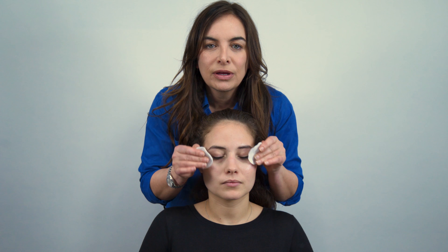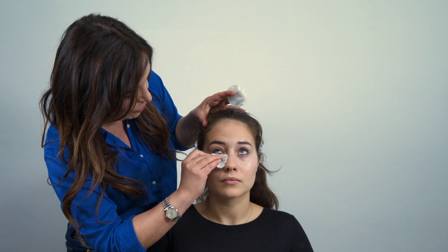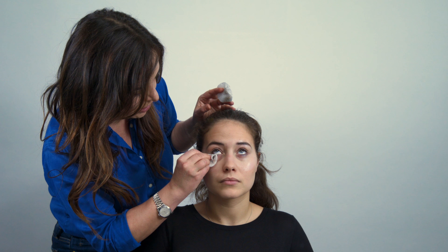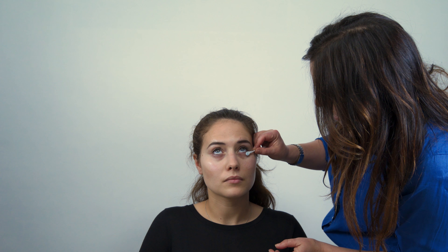Now we've taken the eye make-up off, I'm just going to remove any excess oil. These are just cotton pads with water — just run it under the tap. Make it simple for yourself. You'll find that a little bit more excess mascara and general gunge will come off. If you get anything that's a little bit stubborn, get a Q-tip — pop it into the oil-based eye make-up remover and just give it a wipe round close to the lashes.